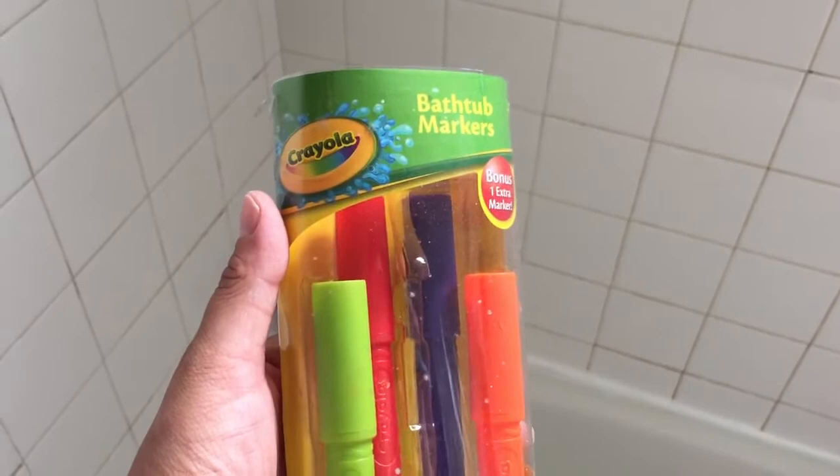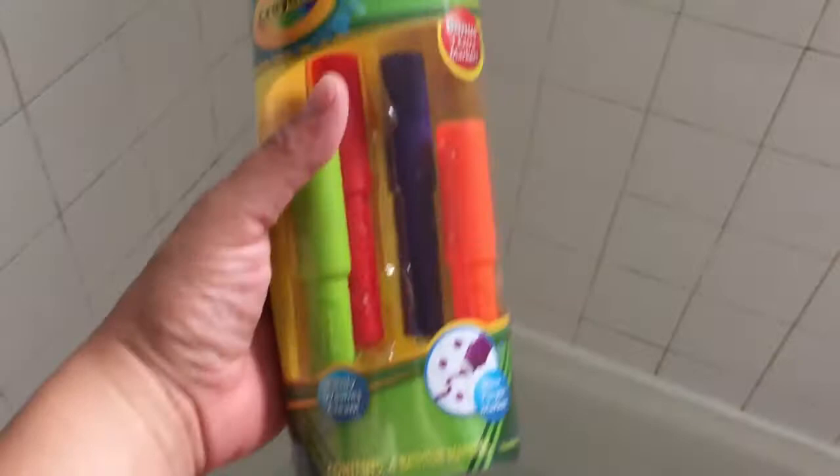I recently did a video on the Crayola crayons. That's a crayon, but these are the markers. I wanted actually a crayon, but I couldn't find any. I only seen these markers, so I got them.